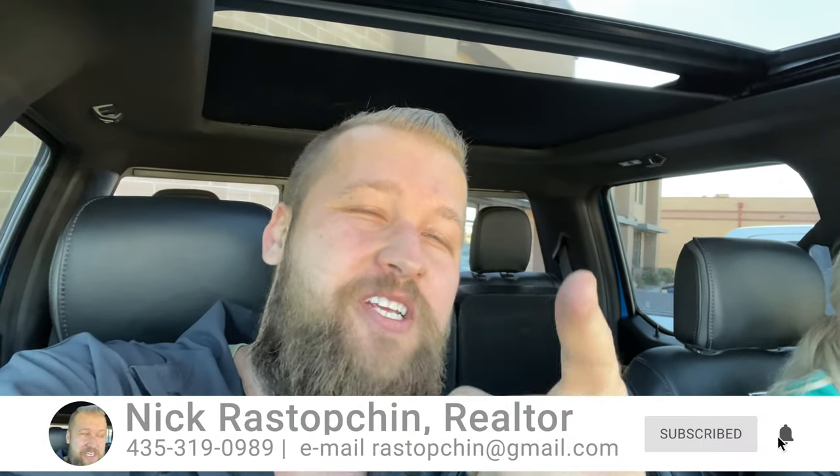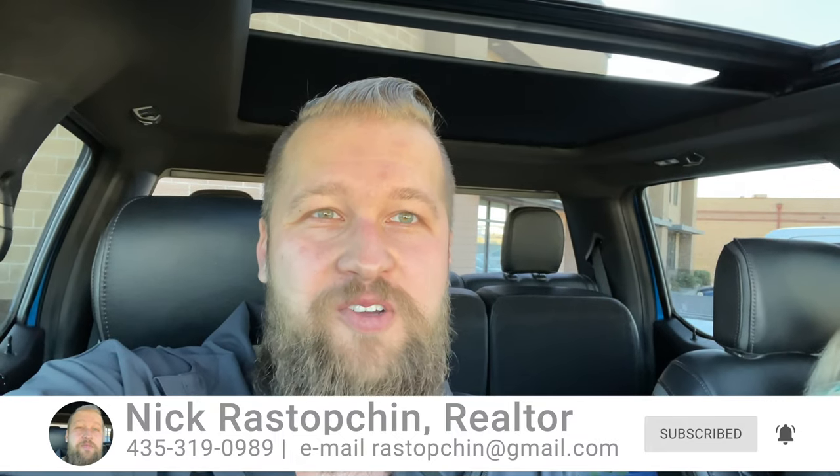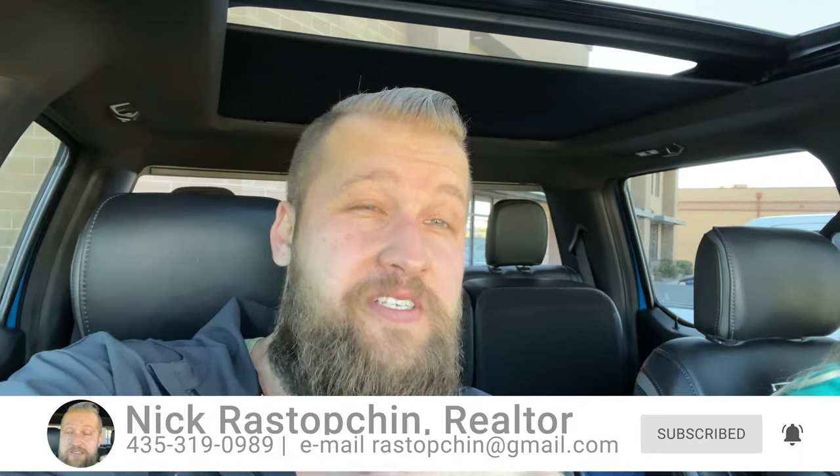Hello friends, welcome back to our channel. Here we talk about all things Southern Utah as well as all things real estate. If you're curious about what it's like living, working, and playing in Southern Utah, make sure you hit that subscribe button and the notification bell right next to it so you don't miss any of our future videos. The nature of this video is a little bit different.